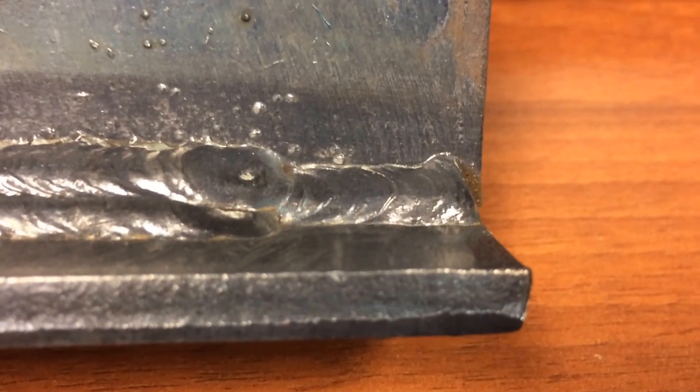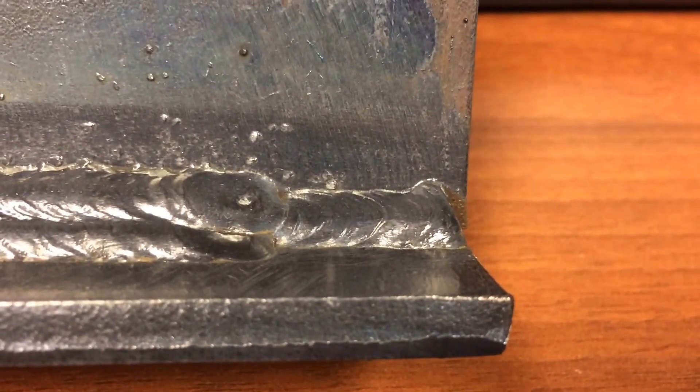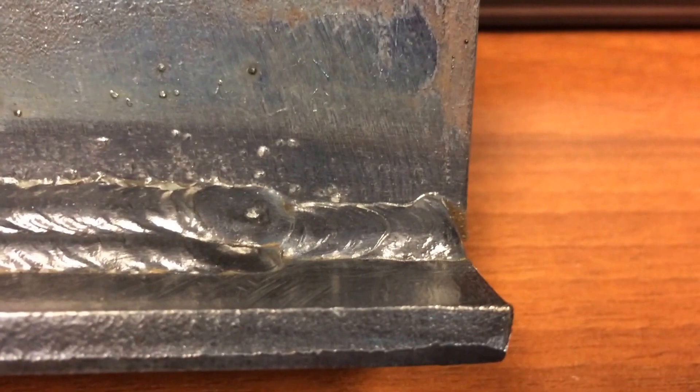Alright, this is a quick video. I had to give a demo to my students, showing them how I want the beads stacked. You see the first one is the root, which is the first pass on a T-joint.